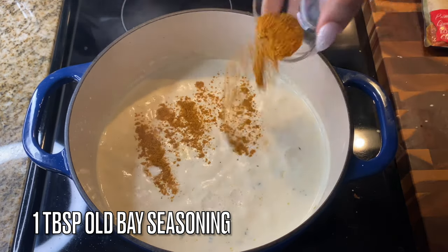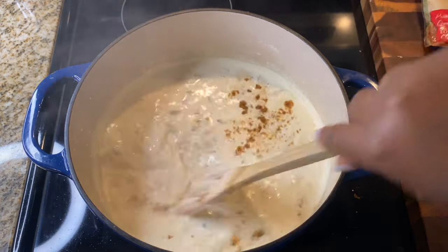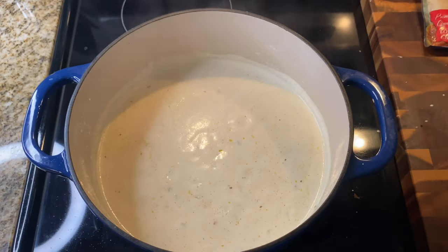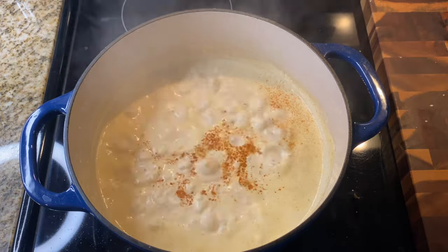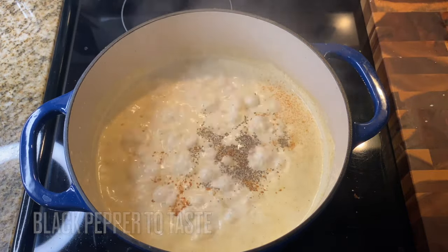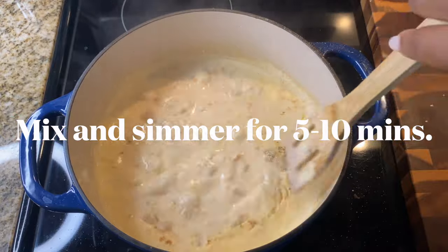Since this is Cajun, we can't go anywhere without Old Bay seasoning — add one tablespoon or two teaspoons, it's up to you. If you don't have Old Bay, you can use Cajun seasoning instead. I'm also adding some cayenne pepper for a little spice, black pepper to taste, and one teaspoon of onion powder.